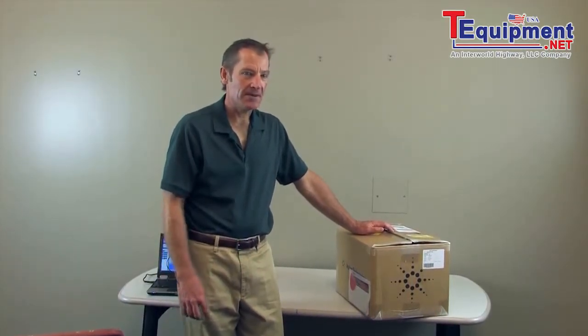Hi, I'm Bill Griffith, an application engineer with Agilent Technologies. Today is a pretty exciting day — we just got a brand new 34972A. I thought we'd go ahead and open it up, take a look at what's inside, and set up a quick measurement.